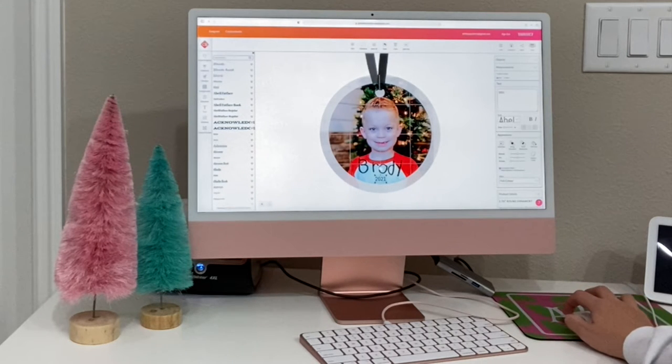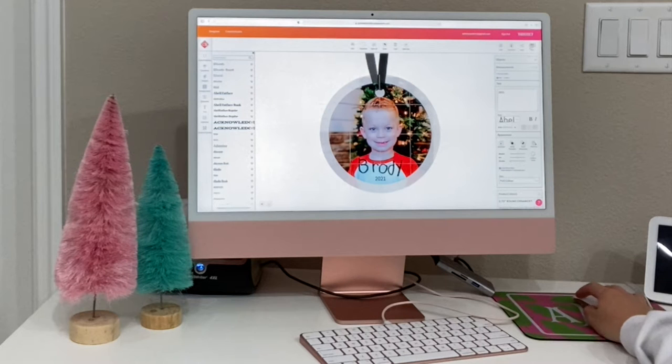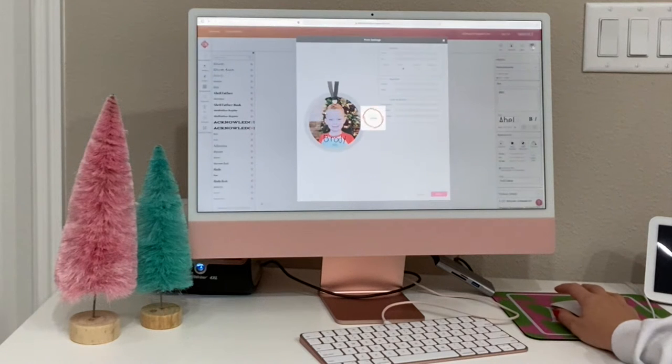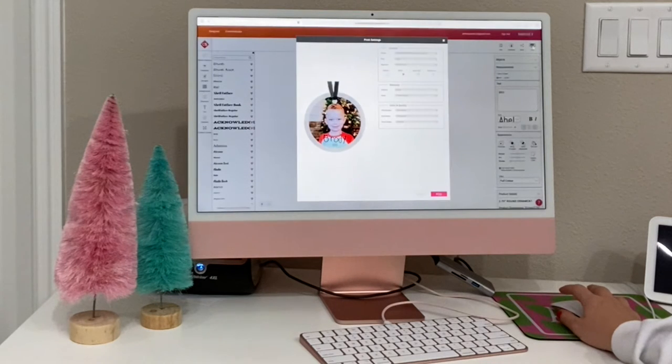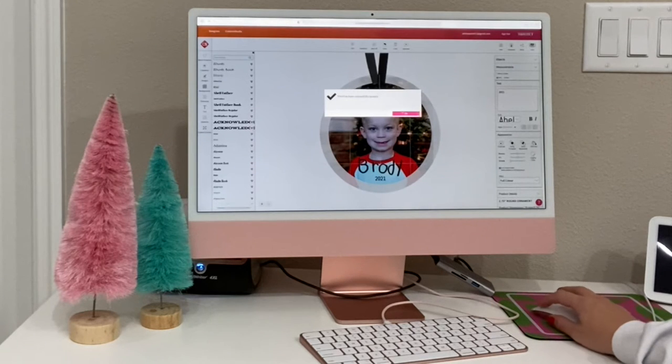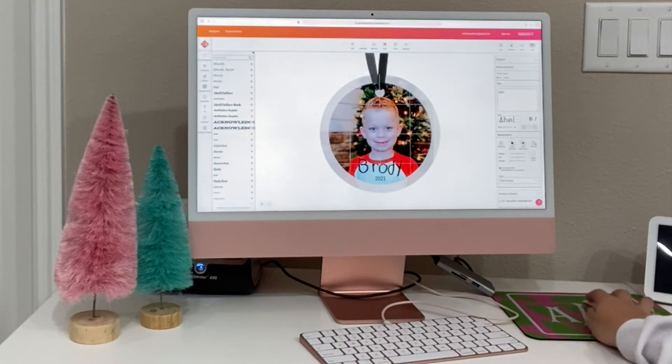I'm just going to shrink the year down to the size I want, pick the font, and there we go — we have our personalized ornament ready to be printed. I'm going to hit print and make sure to select mirrored, pick the metal substrate, and the correct paper size. Everything prints on an 8.5x11 sheet. You just want to make sure all the boxes are checked, then it'll go into the print queue, so you can fit multiple ornaments on one page.